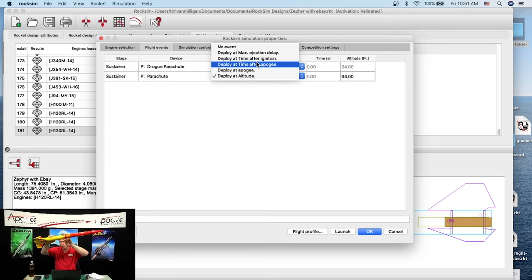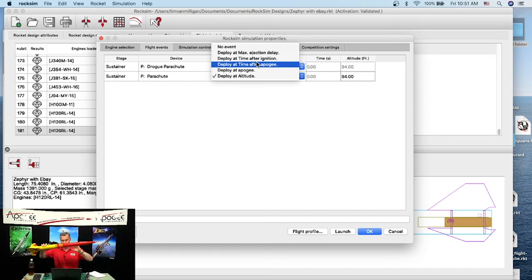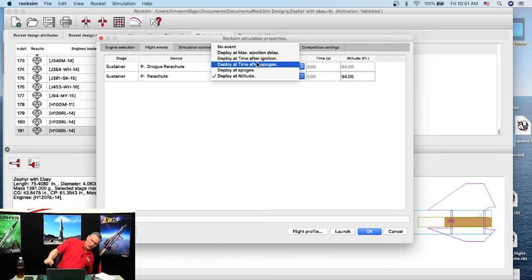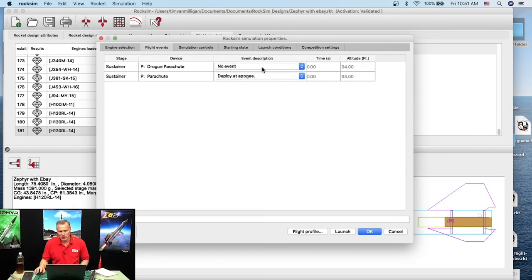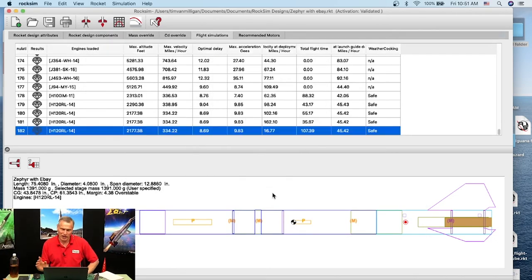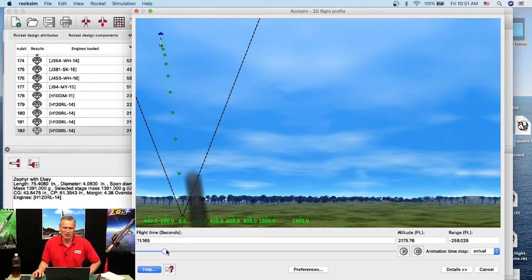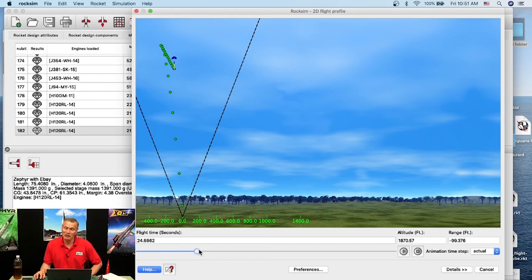To make it safer, I'll rerun the simulation with the main parachute set to deploy at apogee instead. Apogee is always the best deployment point because the rocket is at its slowest — it has no vertical velocity at the top. That's the best place to open your parachute so the forces on it are lower and you save the parachute.